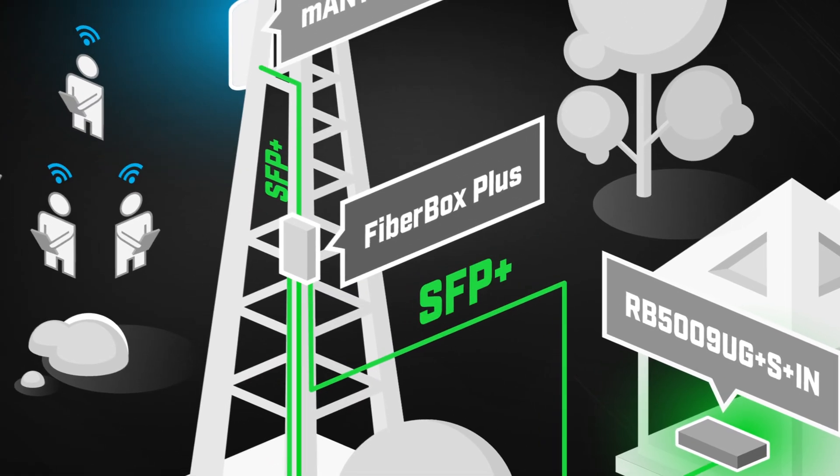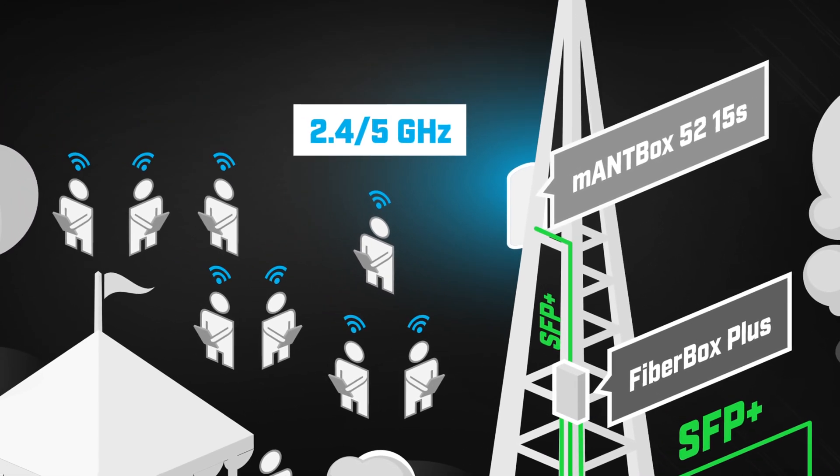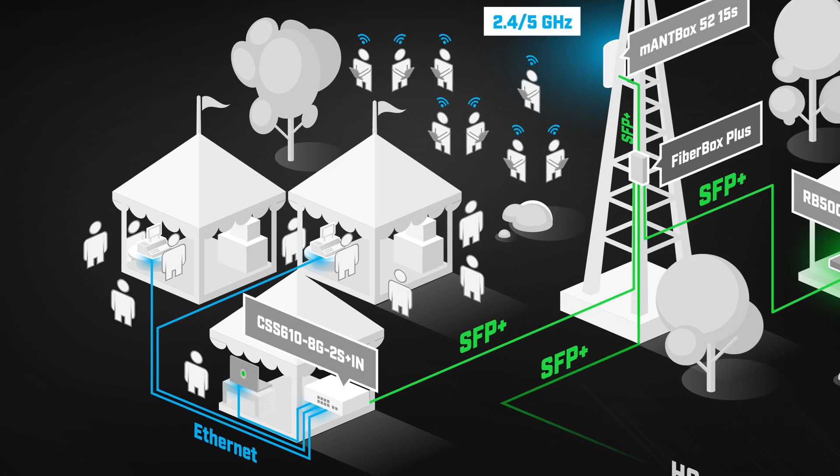One of the fiber connections can be used for the MountBox base station to provide general connectivity for the guests. Another connection could be the owner's house, and the third could be used in the food court to connect their payment and inventory servers.